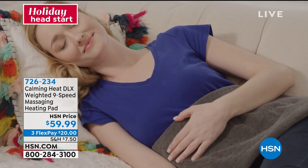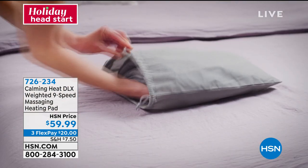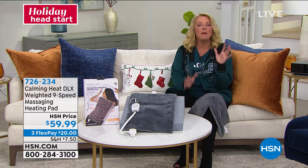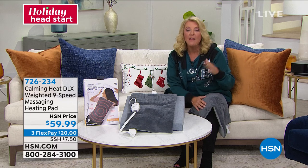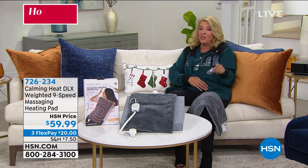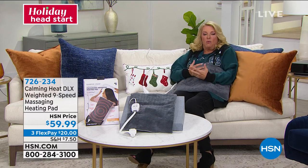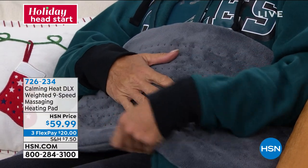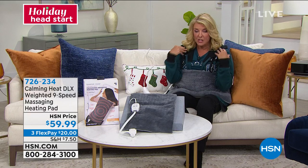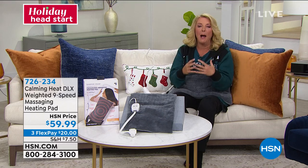Ladies, let's have a personal moment. If you still deal with monthly cramping — how many of you have an old-fashioned hot water bottle you put right on your belly because you're miserable? Here you literally put this right there, and you love the weight and warmth — you can feel the warmth instantly. And it's not just underneath, it's all around, so even your hands warm up. Putting this over your shoulders if you've been hunched over your computer all day is going to be amazing.